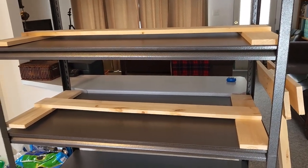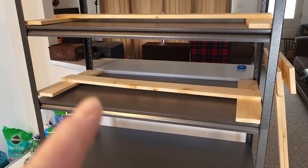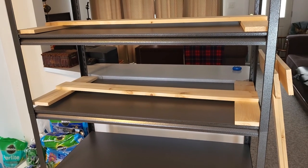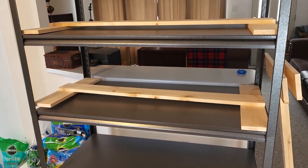Now I'm going to set myself up and on these two frames I'm going to put all my LED lights. I'll bring you back once that's done.